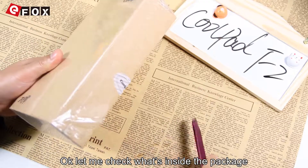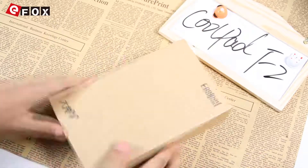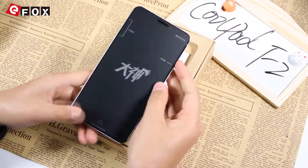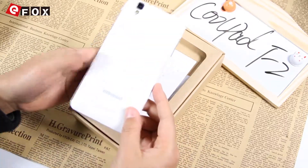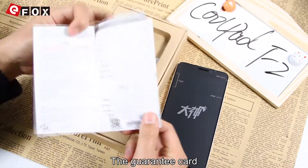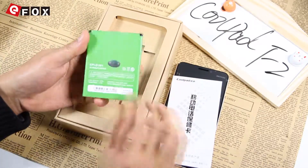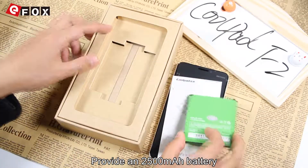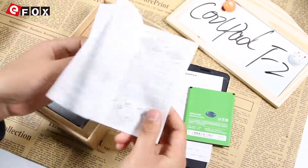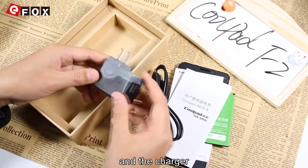Let me check what's inside the box. Wow, that's this baby Coolpad F2. The guarantee card. It provides a 2500mAh battery. The menu. USB data cable. And the charger.